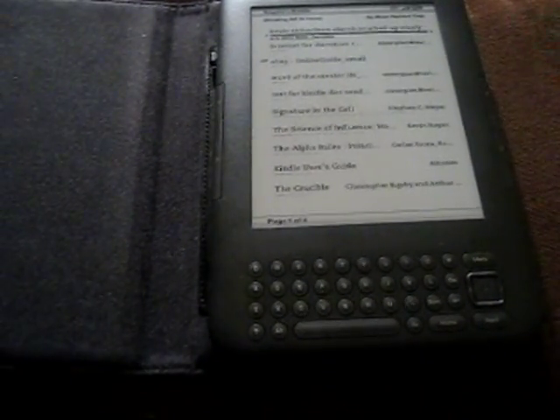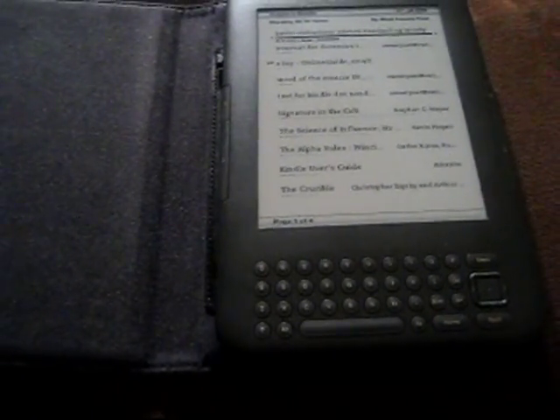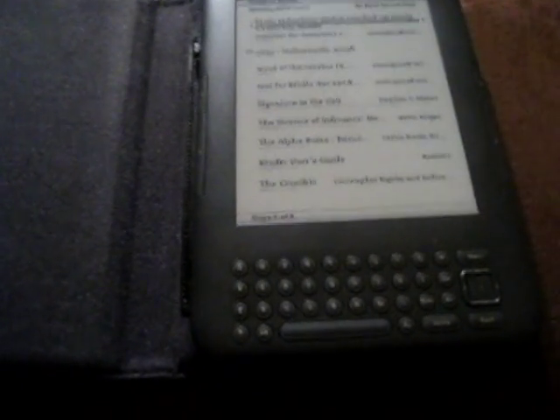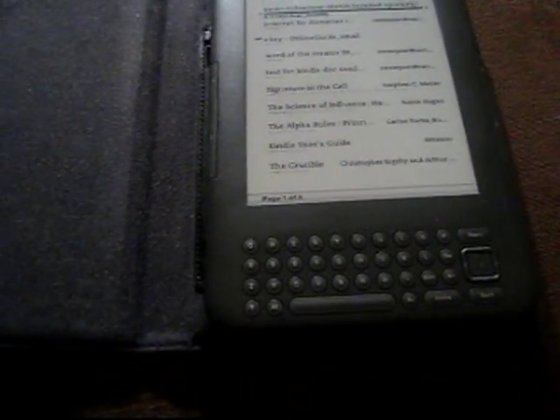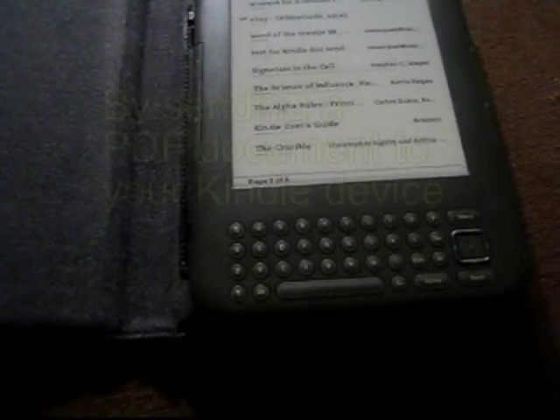Hey, it's me again, here with the Kindle 3. I'm going to show you real quick how to use your Kindle as a handy e-reader for your PDF files, such as instruction guides and manuals, to be able to see them nicely electronically on your Kindle.